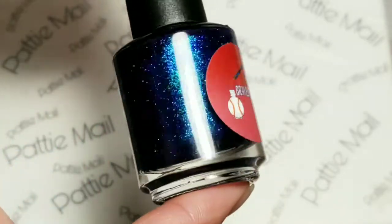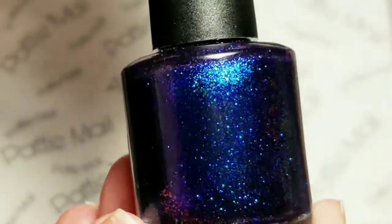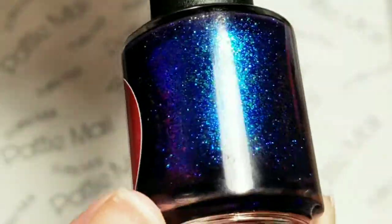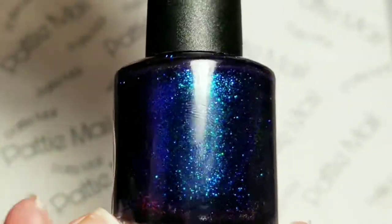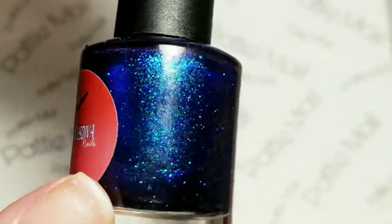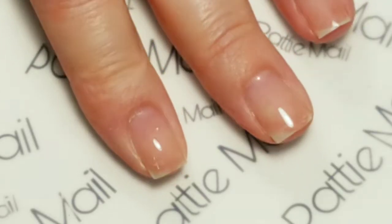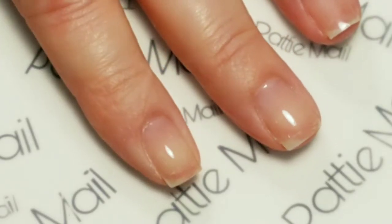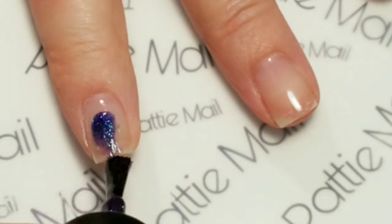This is the polish I chose to use. I just think this is so beautiful — it shifts from blue, it's got some flashes of green and a little bit of purple in there. It just reminded me of a galaxy. So this is what I'm using today. Let's take a quick look at how this applies. I don't think I've done this on camera yet with this polish.